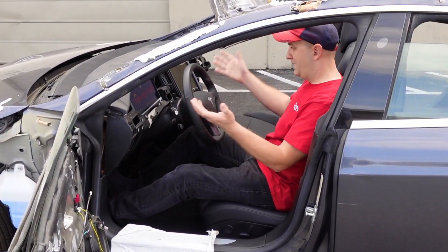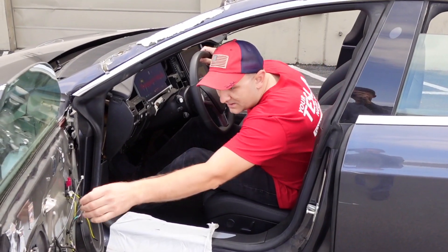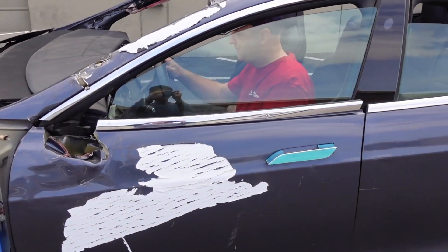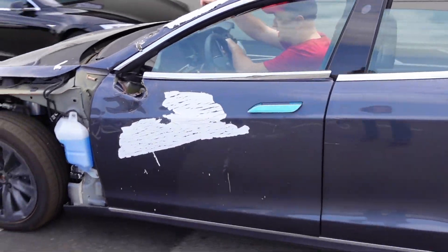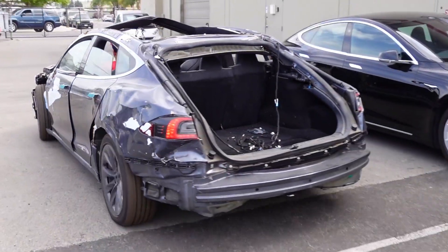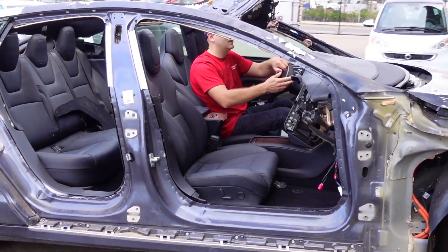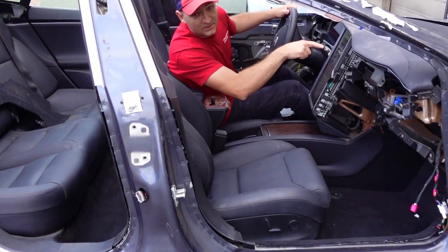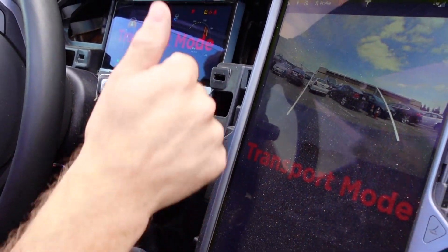Oh wow, it turns on! Let's give it a shot. It works. Come here — your camera is working. Look at that. That's how good Teslas are.